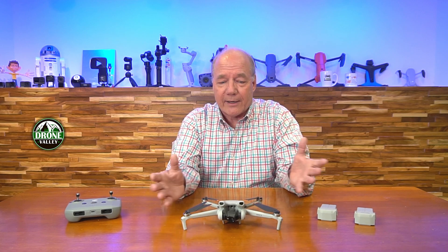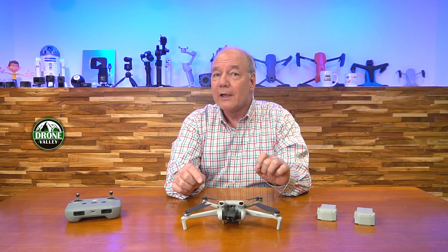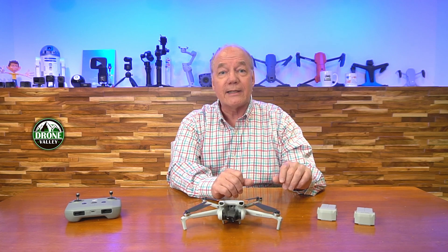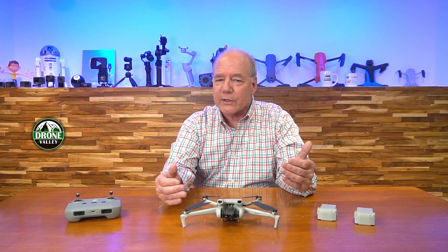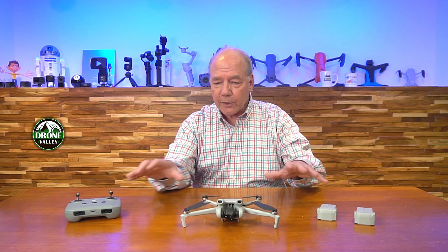The first thing I like about it is the size. It's 243 grams, which means it's under that 250 gram limit — I don't have to worry about registering it. I can have a lot of fun flying it the day I buy it. A light drone like this gives you all the benefits of a larger drone, but it's incredibly portable.